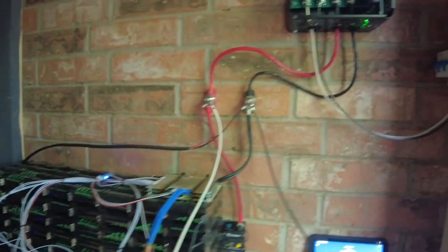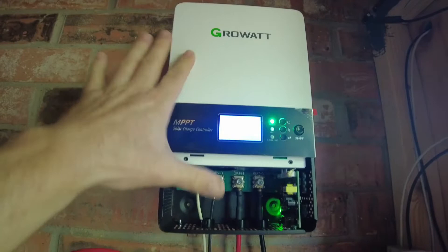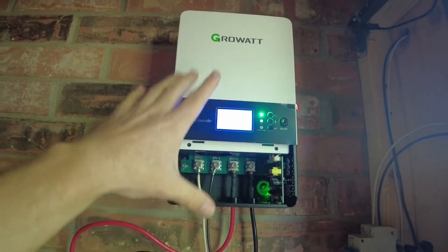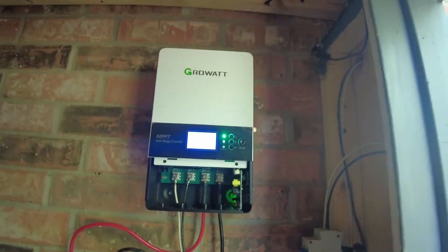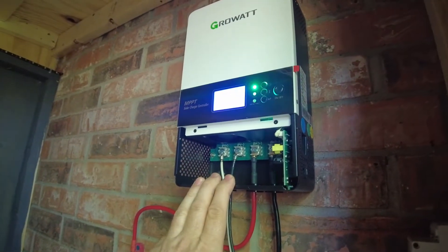Hey guys, we have another charge controller. The charge controller in the solar shed just died, so I've replaced it with this Growatt. I didn't even know they made standalone charge controllers, but that's what this is — it's not the hybrid unit or anything like that. It's called a Growatt, I think SC4880.